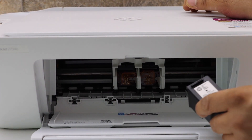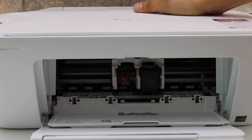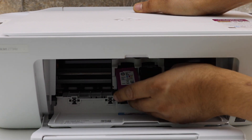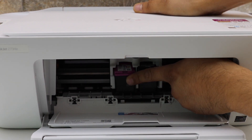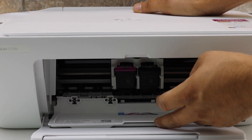Now place the black ink cartridge here. This is the setup ink cartridge, and it's important to use for the first time use. Once you hear the lock sound, that means it is installed properly.